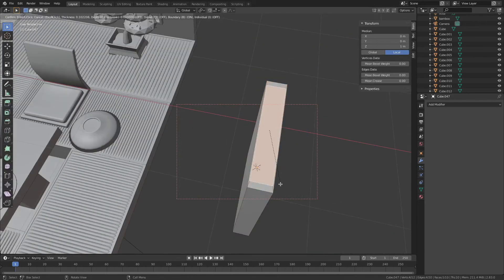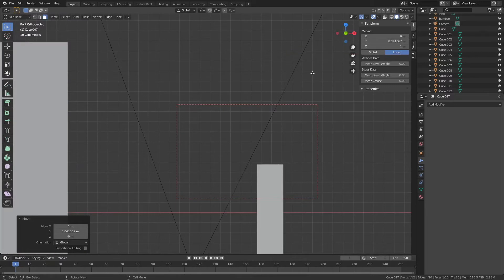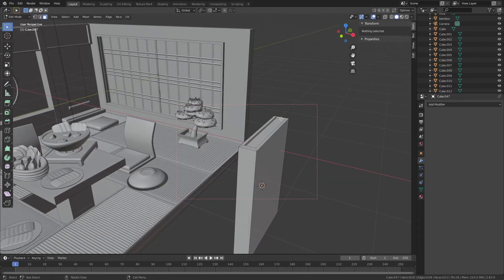And since we're making the far corner a reading corner, we need to add a few books as well.